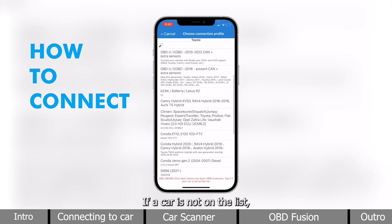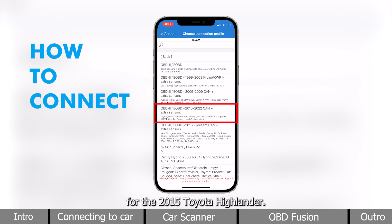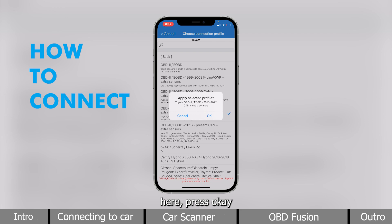We will look through this list and see which category your car fits in. If your car is not on the list, you can simply select the very top one to have the basic sensors. For the 2015 Toyota Highlander, since it's 2015, I can select this one right here. Press OK.